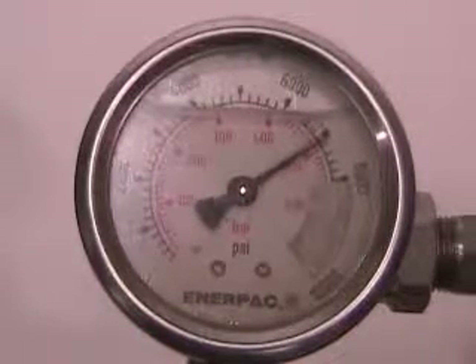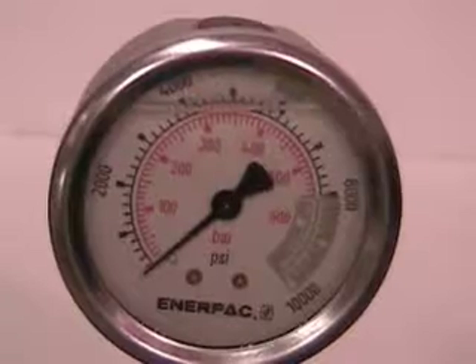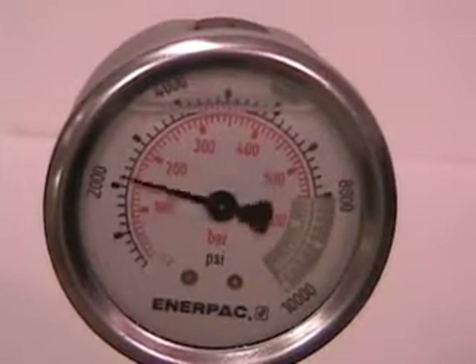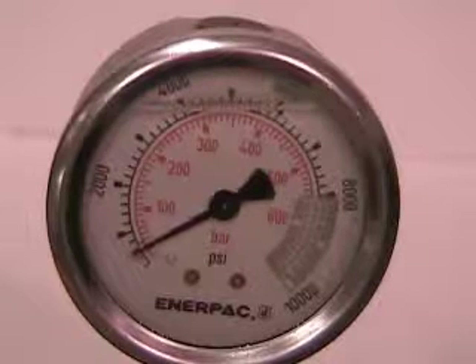Most power sources are adjustable up to 10,000 pounds and must be set accordingly depending on the rivet size being installed. Please refer to your manual for proper settings.